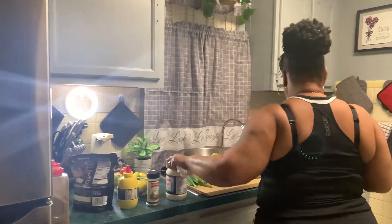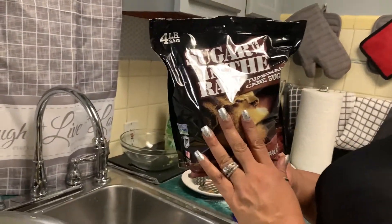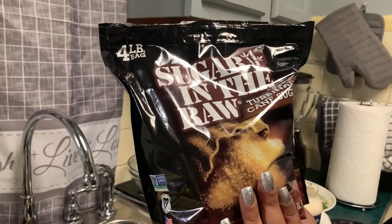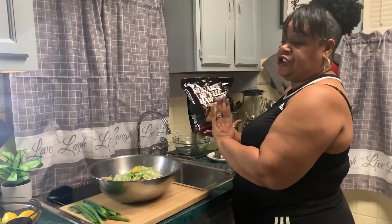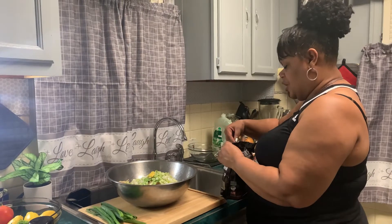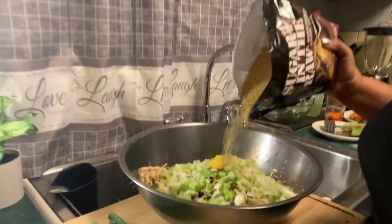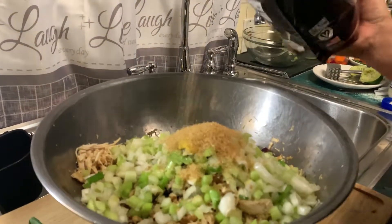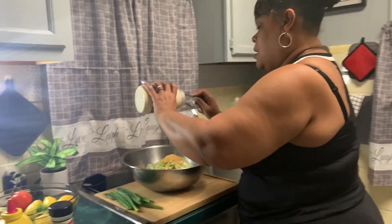For the last ingredient it will be the Miracle Whip. But first — another thing, you guys — this is the sugar I was telling you about: raw sugar. This is some really good sugar; it's better than white sugar, it doesn't take much. It's the purest — this is cane sugar, and it's not white sugar, it's raw. Add a little bit, and then you add the Miracle Whip.